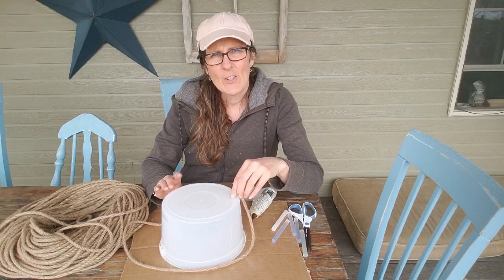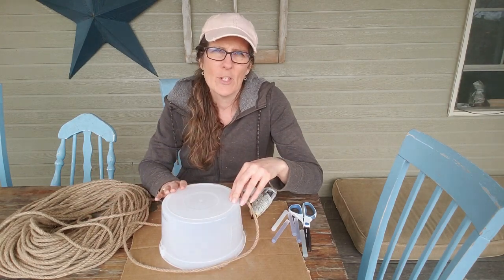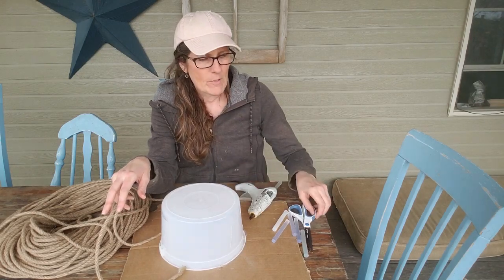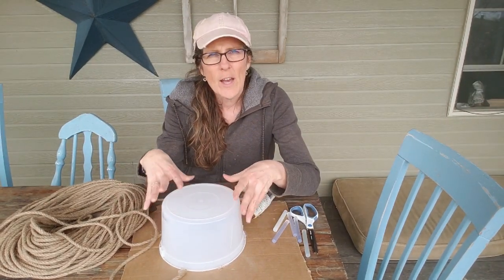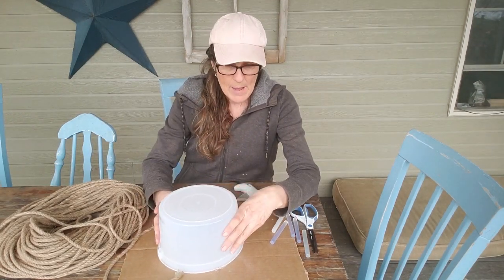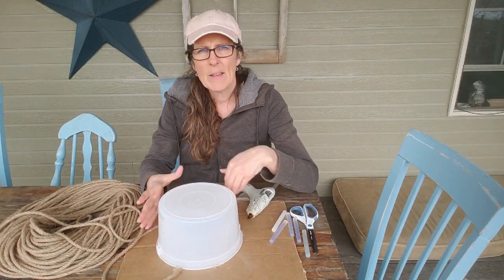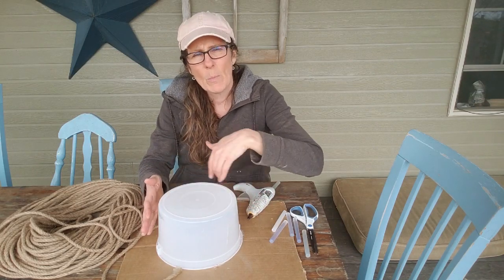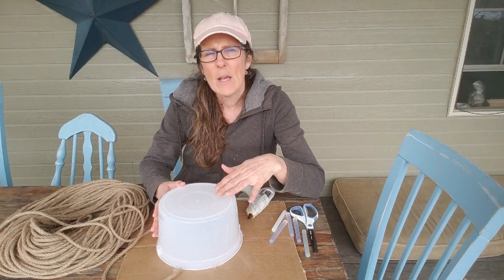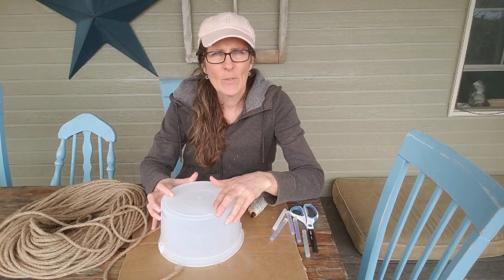I'm going to start with a small one, and if this turns out good and I enjoy it, I might try some larger rope and make a larger one too. I have my rope, a hot glue gun, a pair of scissors, and a store ice cream bucket — just the generic ice cream bucket you buy at the grocery store. I've hot glued this to a piece of cardboard, and this is going to be the base around which I'll put my rope to make a form. It won't be attached permanently — just using it to make the shape.